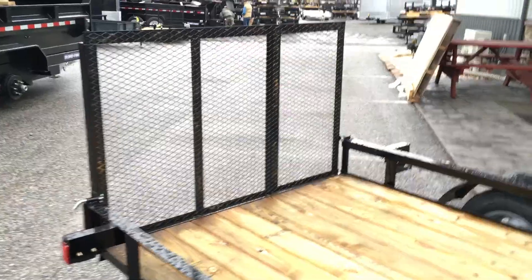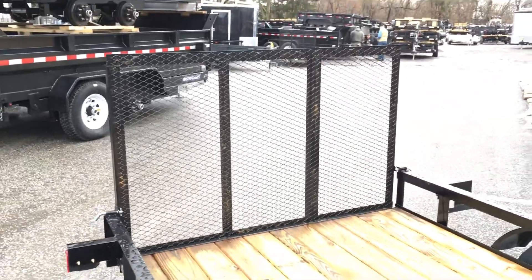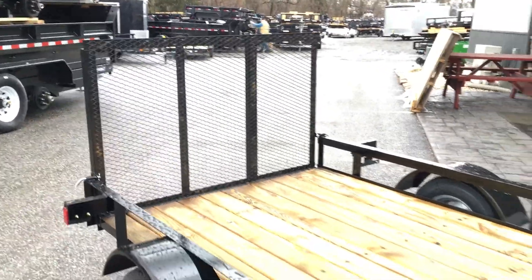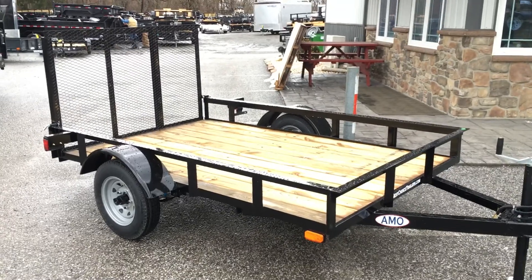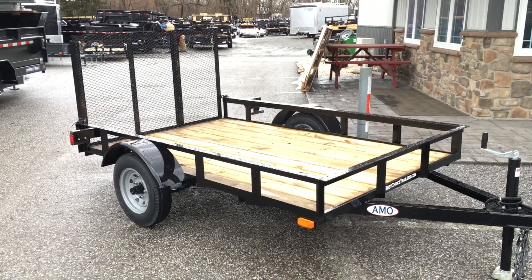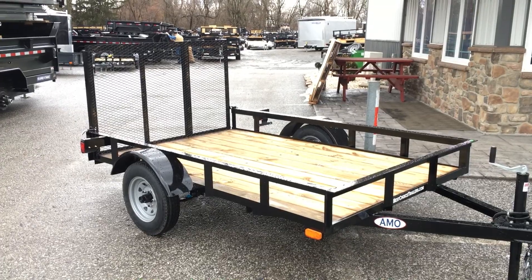As with most in the industry, this is going to have a standard three foot gate. Three feet is generally all the length you're going to need on a trailer this size, being that it's got a lower deck height than your full size axle 3,500 pounders. The three foot gate seems to work real well, and also cuts down some of your wind drag.